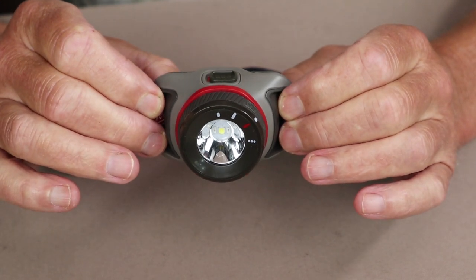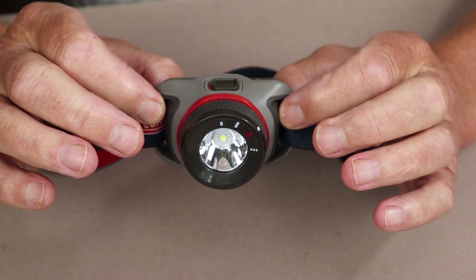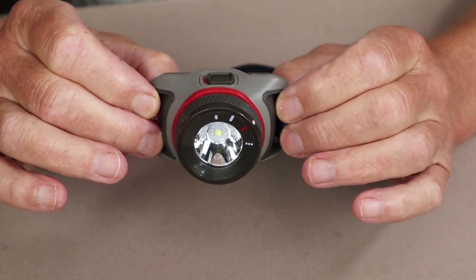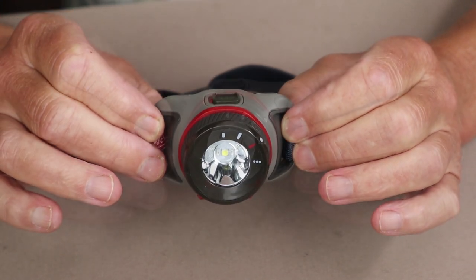It does come with a three-year limited warranty. It also comes in four different models: a 50 lumen version, a 200 lumen version, a 250 lumen version, and this one — the 300 lumen version.